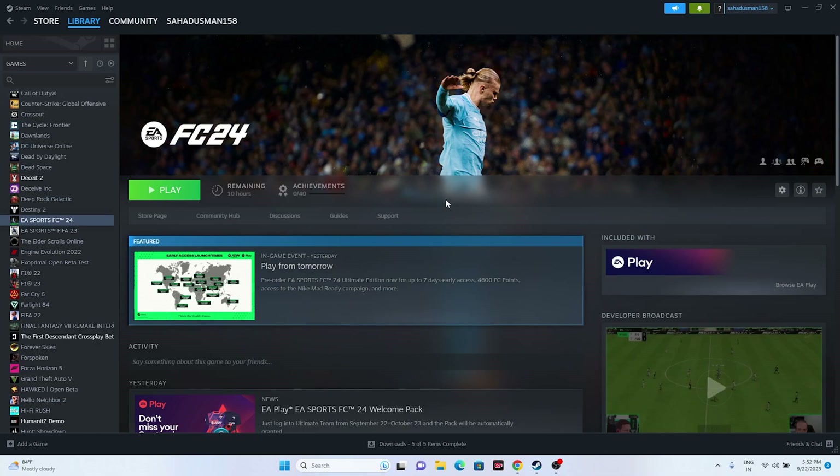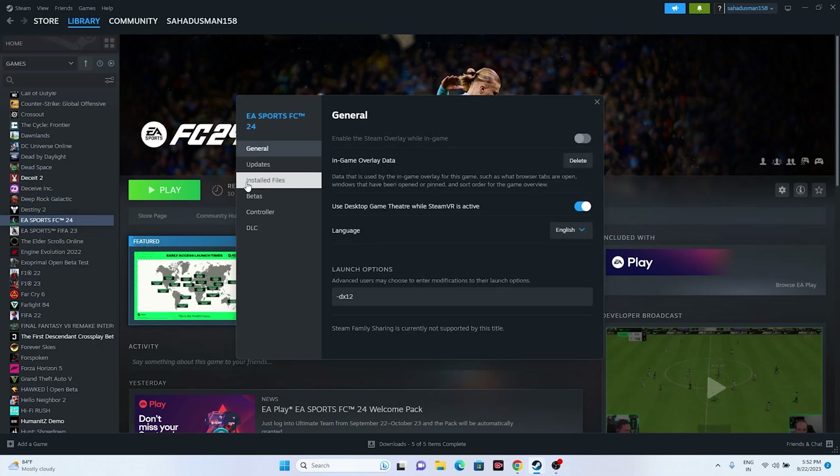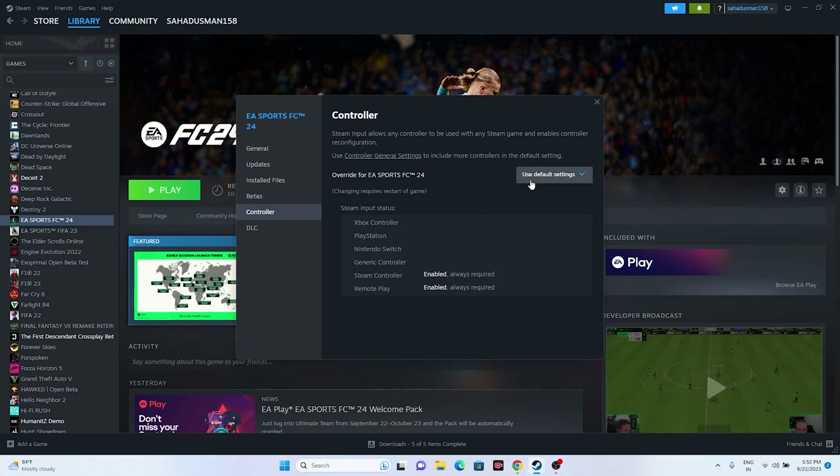If that is not working, move to the next step: disable or enable Steam Input. Right-click the game in Steam and go to Properties, then go to the Controller tab. You can try enabling Steam Input or disabling Steam Input — either option can work. Try launching the game after each change.